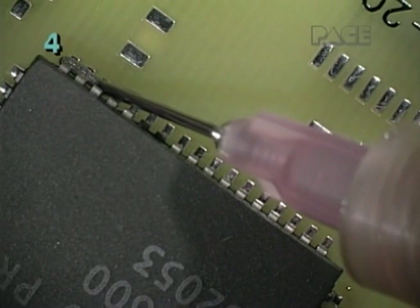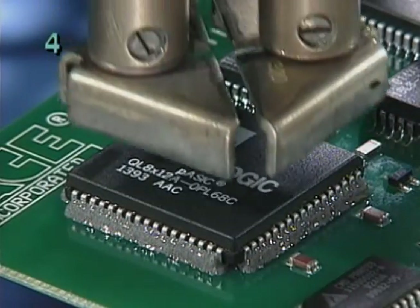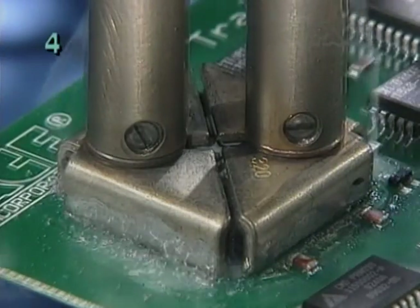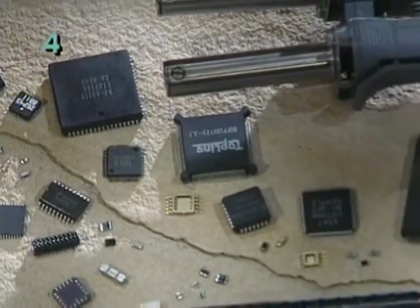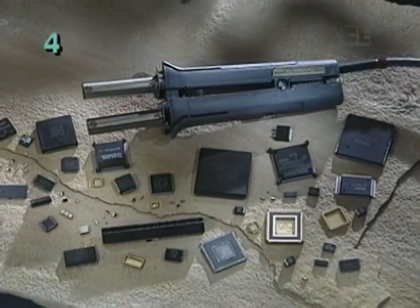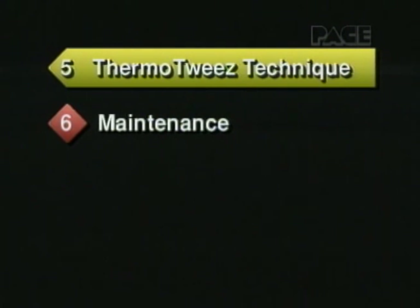It is also possible to use solder paste to improve heat transfer during component removal. However, use extreme caution because solder balls may be produced, which could cause short circuits if not thoroughly cleaned off the board. Next, in Part 5, we'll learn basic technique for removing components with the ThermoTweeze handpiece.